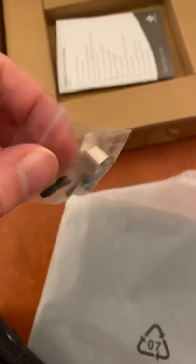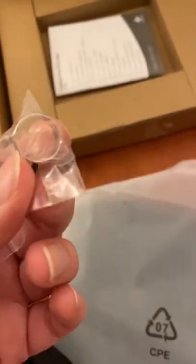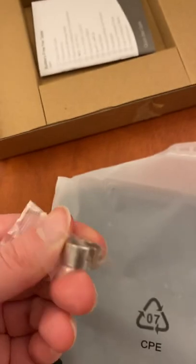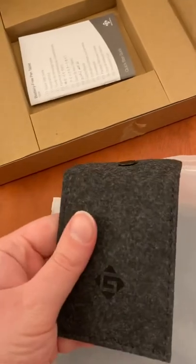Oh, here are the spare nibs and the clamp that you can get the nibs out with. I didn't know that mine had these — my own tablet, not this one. It took me a while to figure out where it was hidden. This is a nice place to store wires, I suppose.